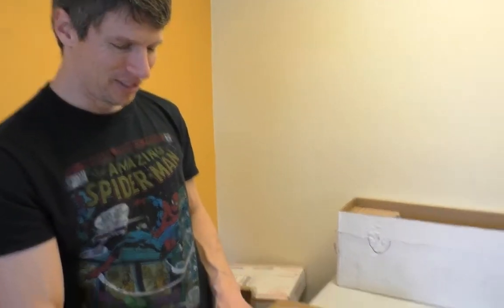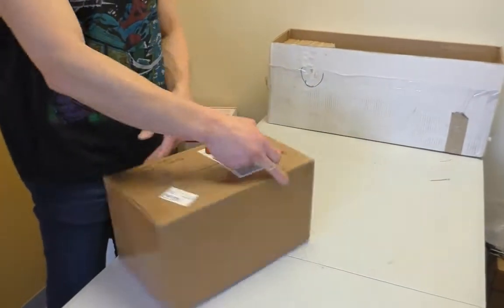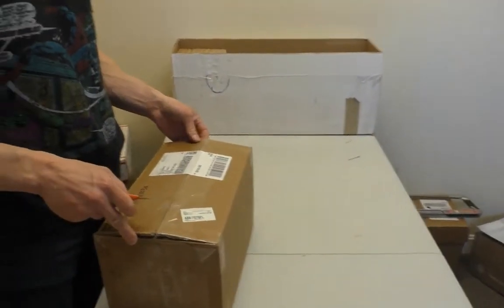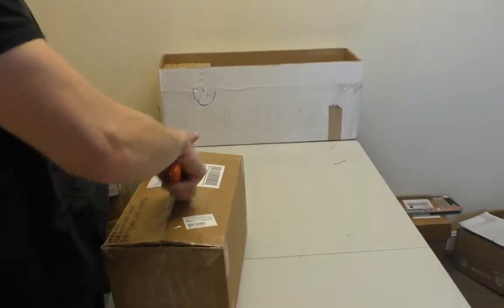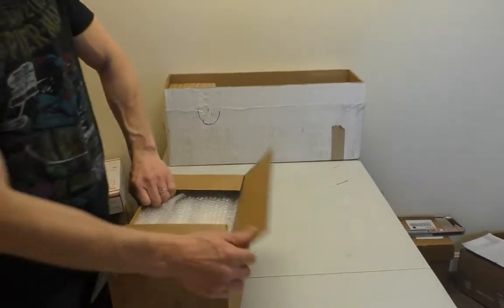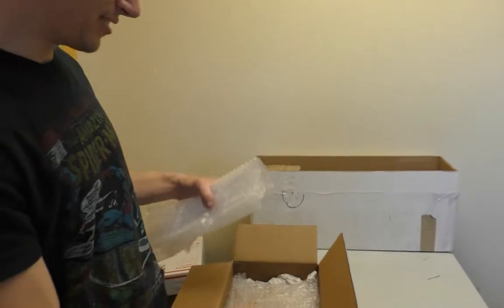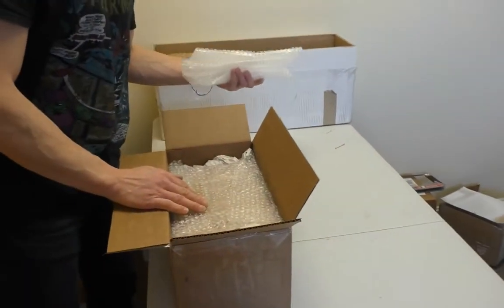Hey guys, welcome to another sellmycomicbooks.com vintage comic book unboxing. Got a little box here, we're gonna dig right in. Ashley cheated and actually looked to see what was in it. Actually, I bought the thing, so I know what's in it — I just have to find out which of the five collections a day I buy is in this box.